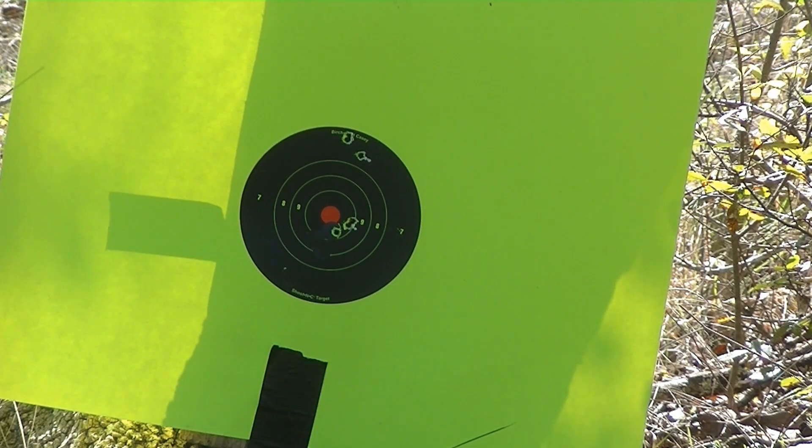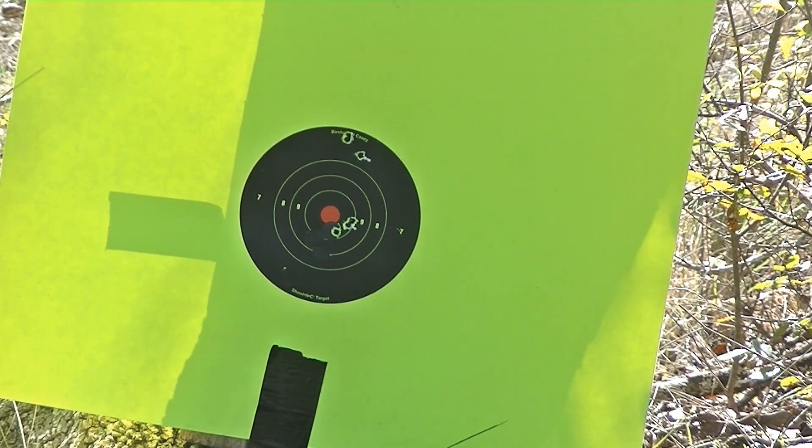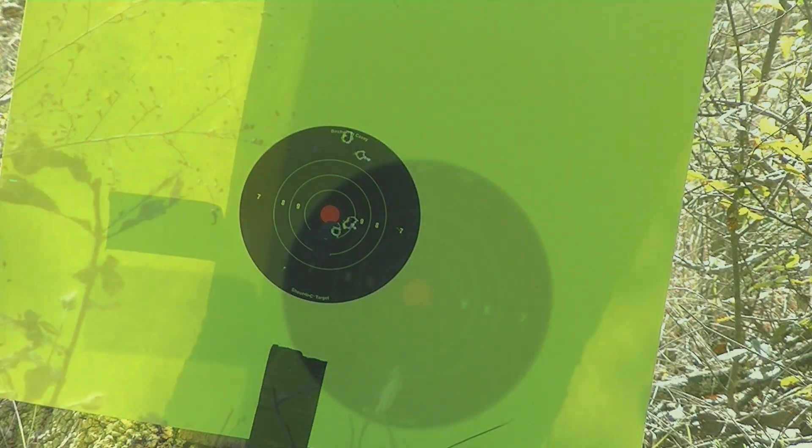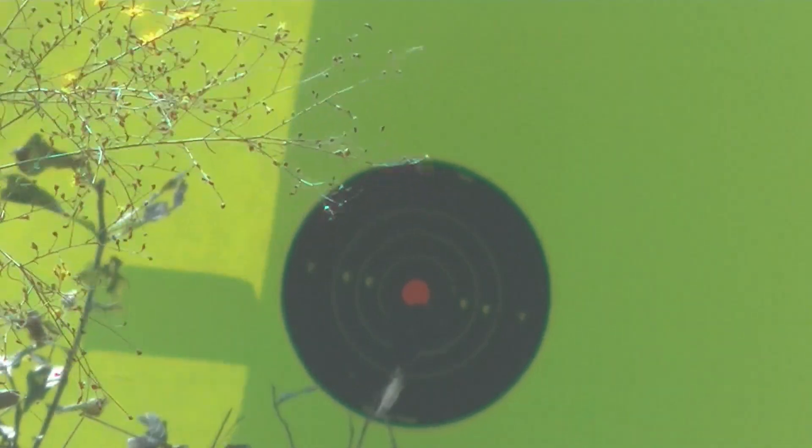I'm going to now go with soft tips for hunting load. They shouldn't be off by much, but I'm just going to put a couple in and shoot a few times and make sure that it's on — everything that way this rifle is ready for the bush, ready to plow a hog in the head or a yote. So here we go, switching over to soft tips and seeing how we do.